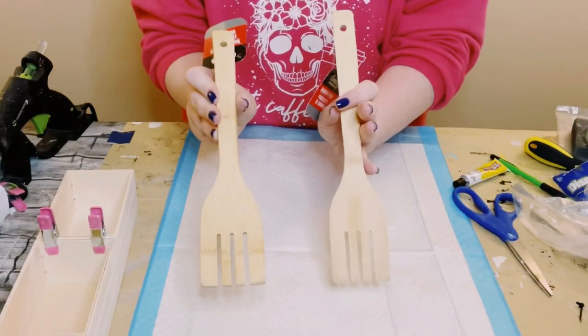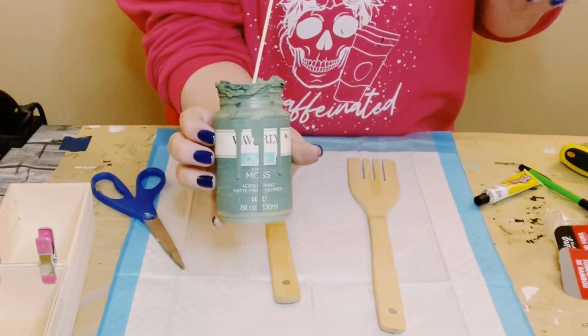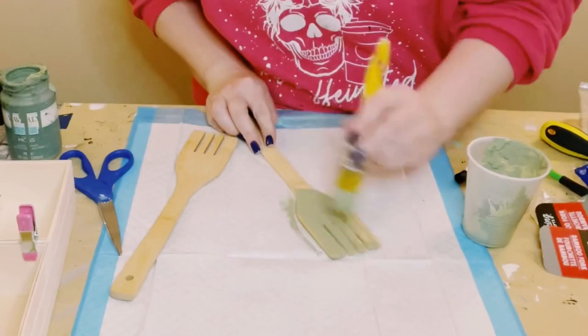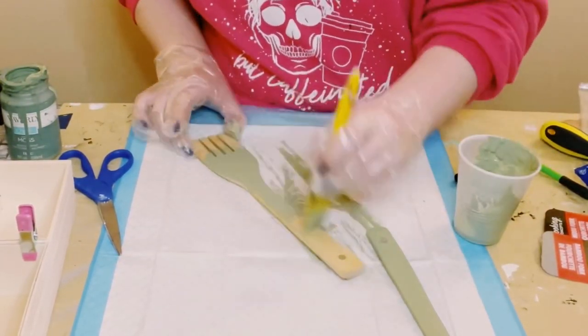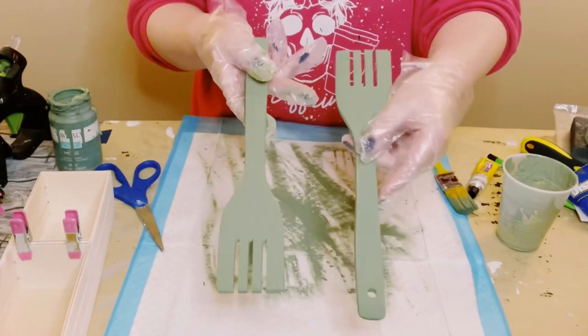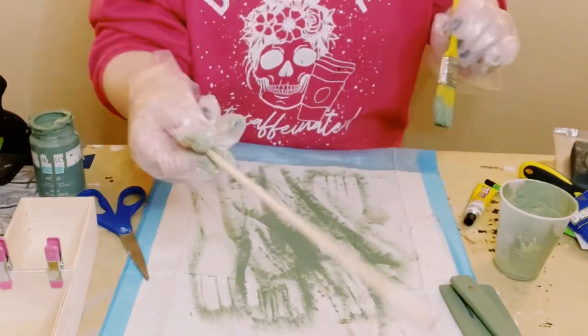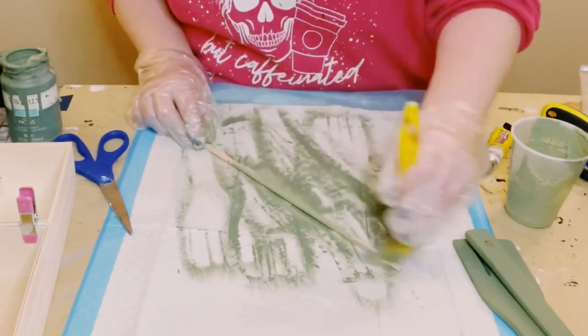I grabbed these wooden spatulas or spoons also from Dollar Tree. I will be using Waverly chalk paint in the color moss and I just gave these two good coats — you want to dry the first coat before going on to the second coat, and then allow everything to dry.